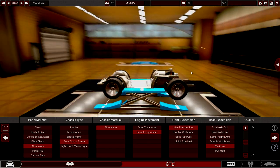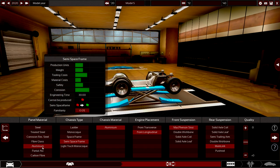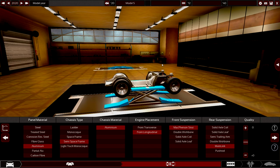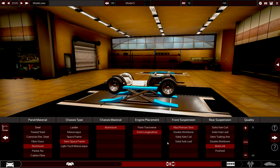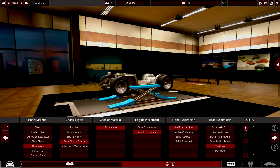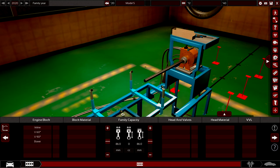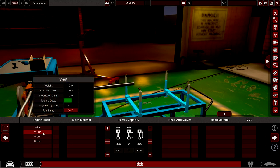I've got no idea what I'm doing. We've got aluminum panel material, aluminum chassis, semi-space frame, aluminum again, front longitudinal because that's what we're going for. McPherson strut on the front, that's probably good, and a multi-link on the rear, that's probably good. Gonna throw a bit of quality - I know you guys said not too much quality, but just a bit, because this is going to be a super saloon, so you gotta be good.